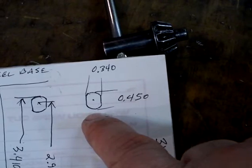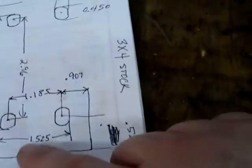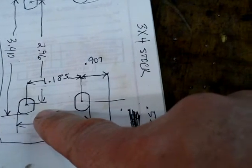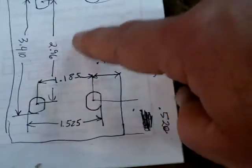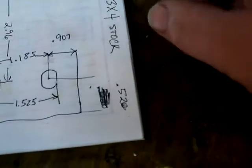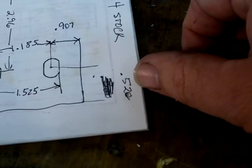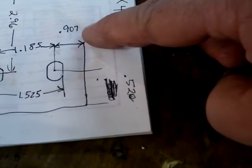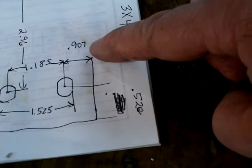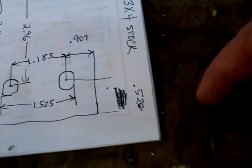The width of the slot is 340 thousandths; the length of it is 450 thousandths. So if I'm using a base plate that's 3x4, then it's 520 from the edge and 907 from the edge. So I only have to set the mill up once — I can use the mill setup at 907 and 520 to do all four holes with one setup.